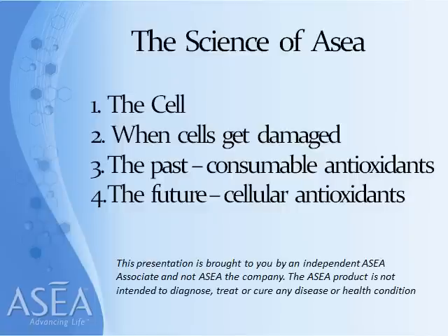This presentation is brought to you by an independent ASEA associate, not ASEA the company. The ASEA product is not intended to diagnose, treat, or cure any disease or health condition.